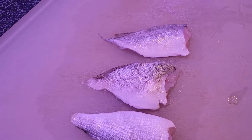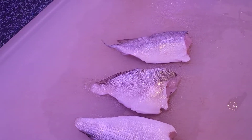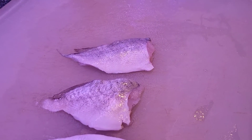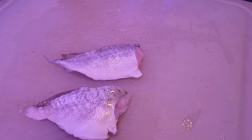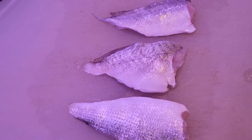Hi, this is The Life of a Fisherman's Wife with my guy Eddie, Fisherman Ed. We are getting ready to cook the fish that we caught in South Carolina, and Fisherman Eddie is going to tell you what these are.